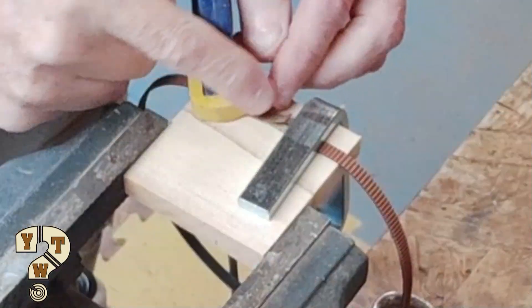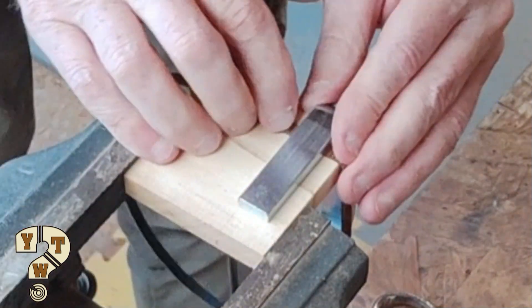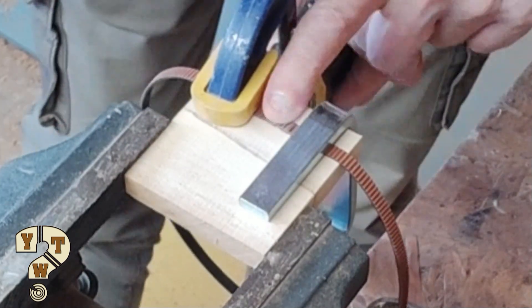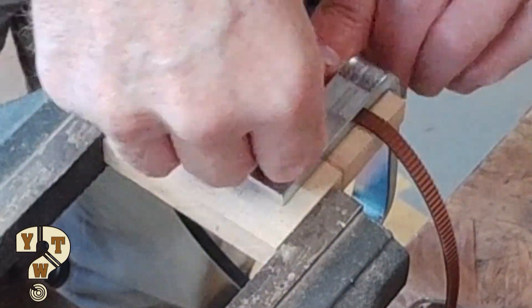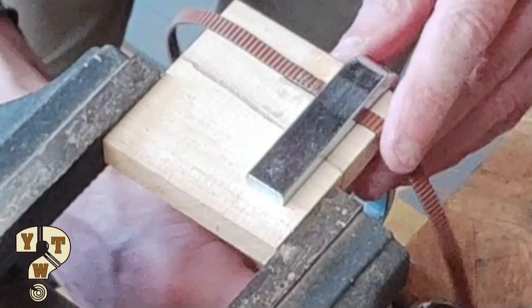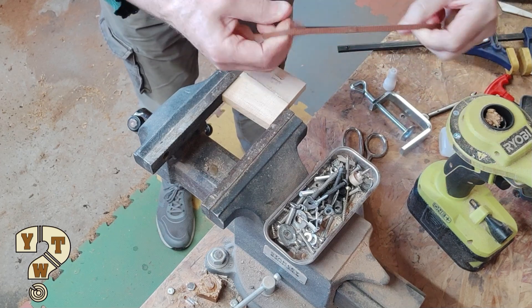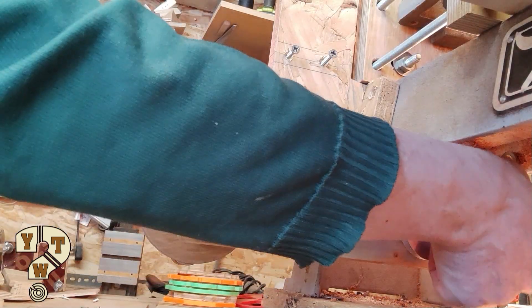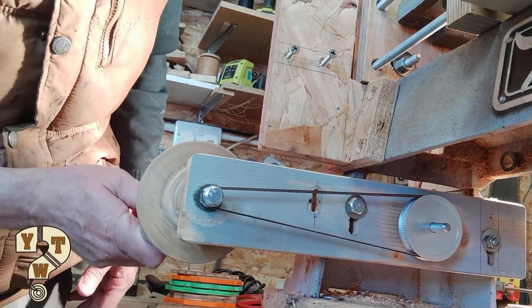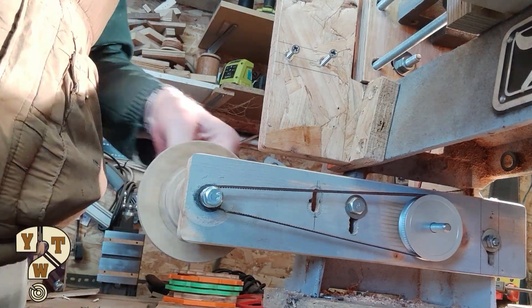Now that that's done, it's a case of super gluing them together. I've got a little jig set up for this, with two new aluminium pulleys and the timing belt which I've glued together as shown previously.